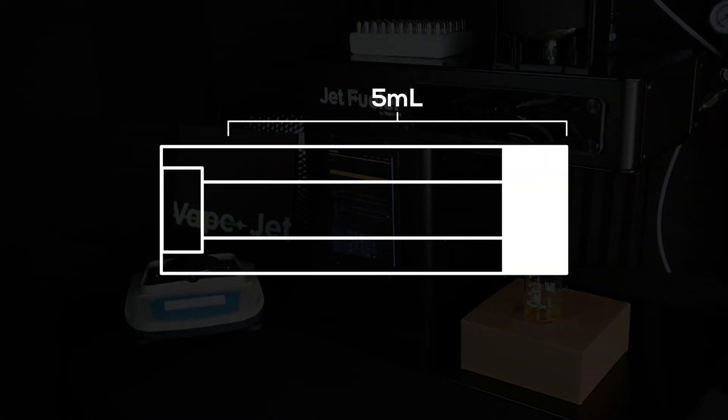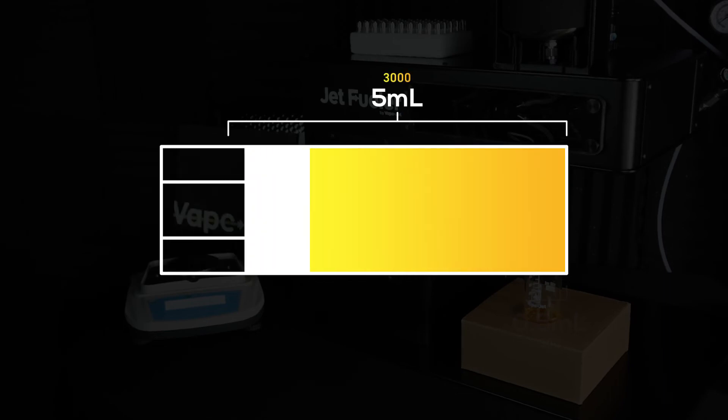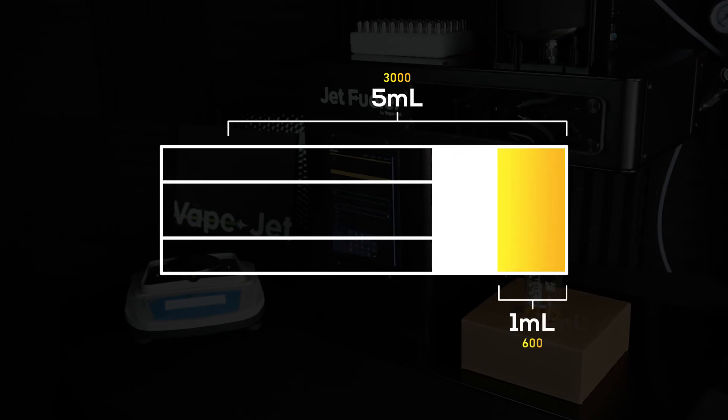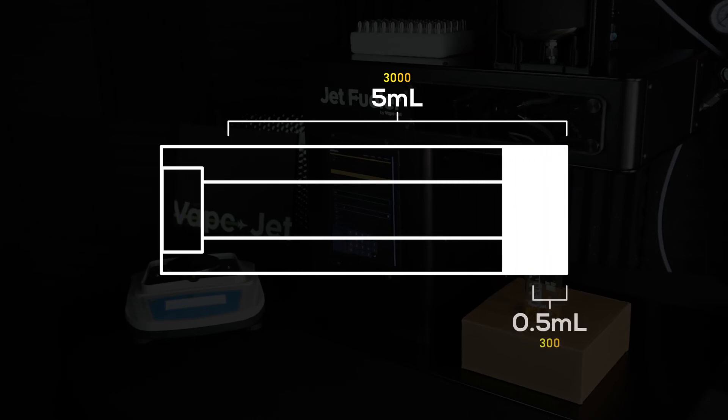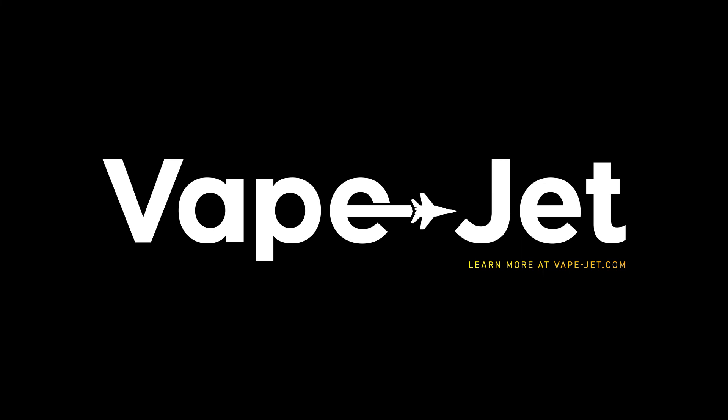For reference, the syringe in your jet fueler is five milliliters. A pump charge target of 3000 means a full five milliliter dispense. A charge target of 600 will dispense approximately one milliliter. A charge target of 300 will dispense approximately half a milliliter.